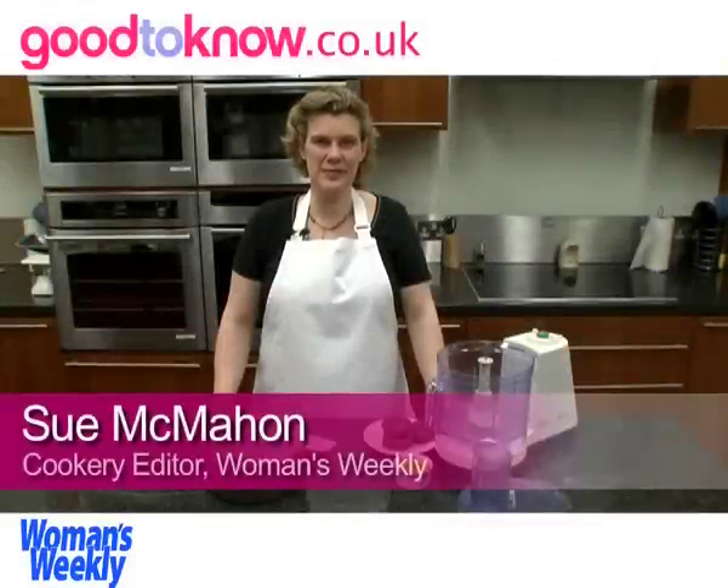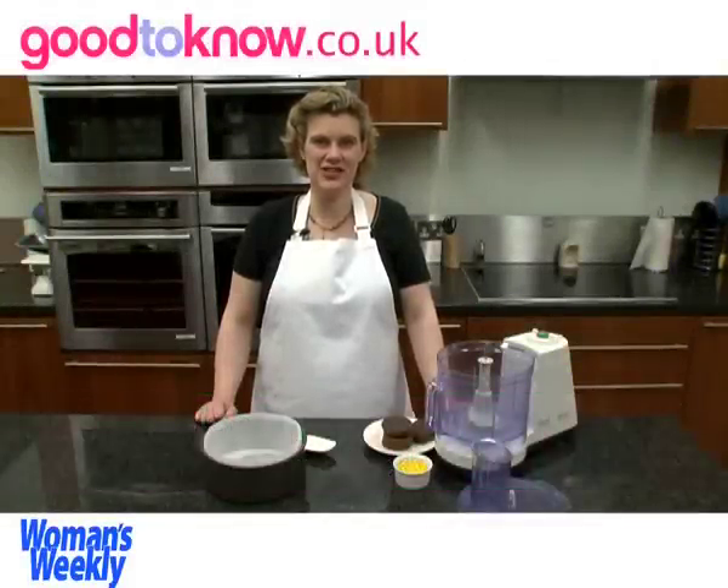Hello, I'm Sue McMahon and I'm cookery editor at Woman's Weekly magazine. I'm going to show you how to make a chilled white chocolate and raspberry cheesecake.